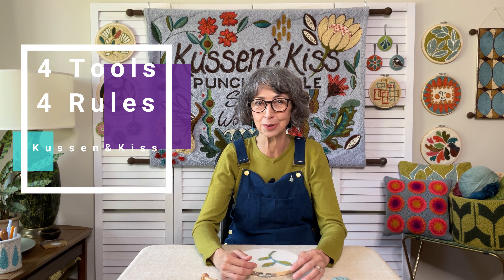Hi there, I'm Sam from Cousin & Kiss. I sell punch needle tools and materials, create punch needle kits, and teach punch needle workshops. I get lots of questions about choosing tools, fabric, and yarn, as well as questions about problems people sometimes have when they're first starting out. So I developed a list I call Four Tools and Four Rules to help answer the most frequently asked questions.